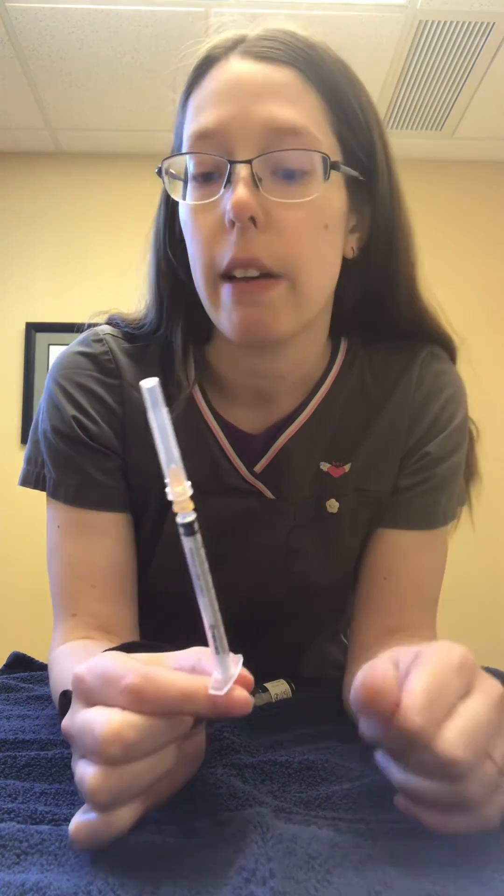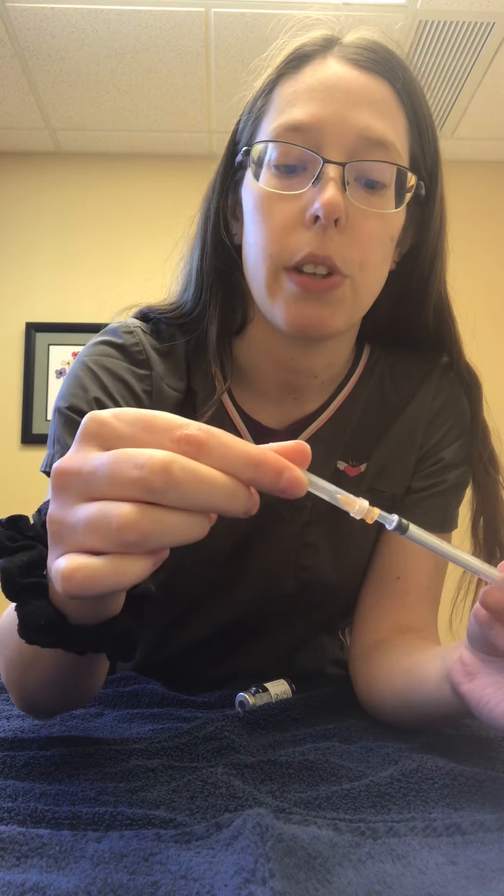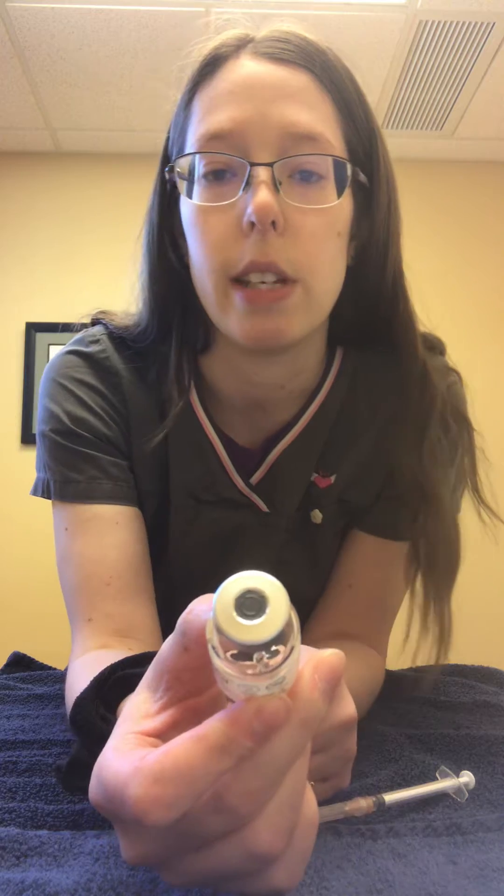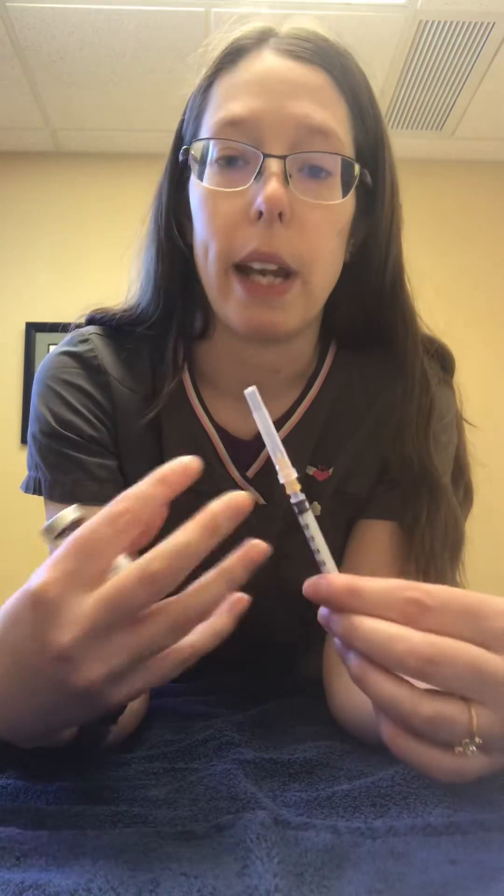Normally your injections, if you get them from us, will already be drawn up for you into a syringe that looks like this. If we've already drawn them up for you and gave you extra needles, you might want to put a new one on so that you have a fresh sharp needle. The one that's on there might be the one we used to draw the medication up with, so it would have punctured the rubber seal which kind of dulls the needle a little bit. So if we gave you extra needles, go ahead and change it to a fresh one before you give the injection. If we did not give you extra needles, then we put a new one on before we gave them to you.